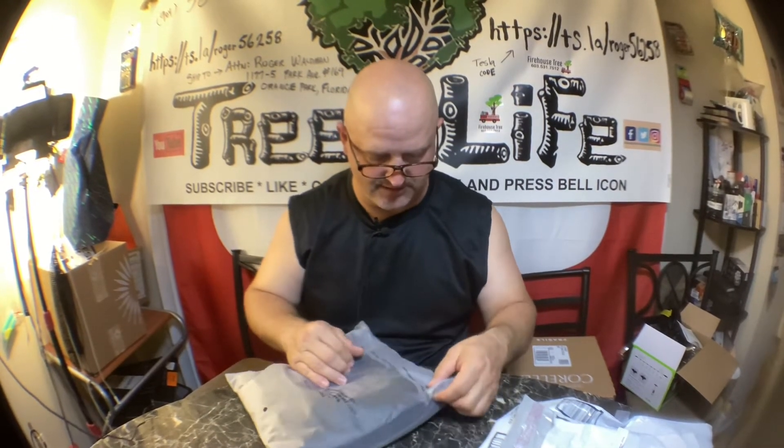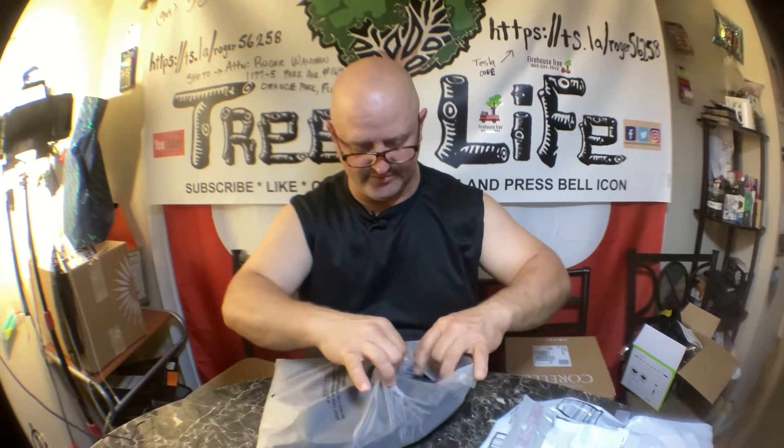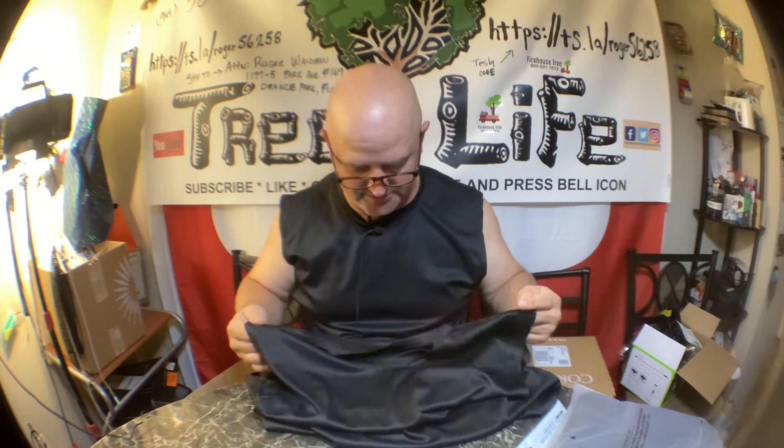And then of course the old standby — these are also Amazon, 'Real Essentials.' Basically it's a cut-off t-shirt, black, super comfortable. If you're kind of a bigger guy — I'm like a 2X or 3X sometimes — when you get home you don't feel like putting tight clothes back on. This is basically a sleeveless cut-off tee with a big neck. I'm about 240 pounds, 5'9", kind of stocky. If you want something really loose and comfortable, like a night shirt or something to wear around the house, this is it.